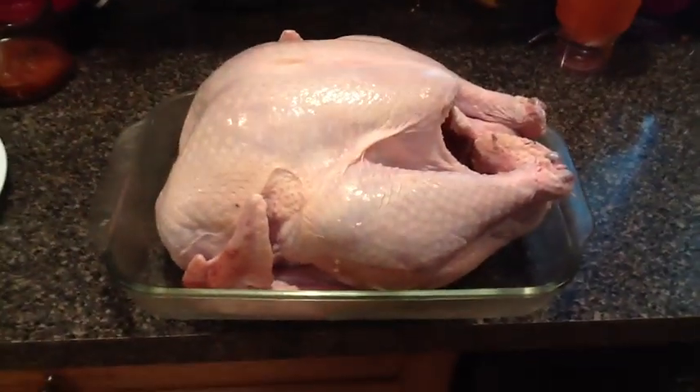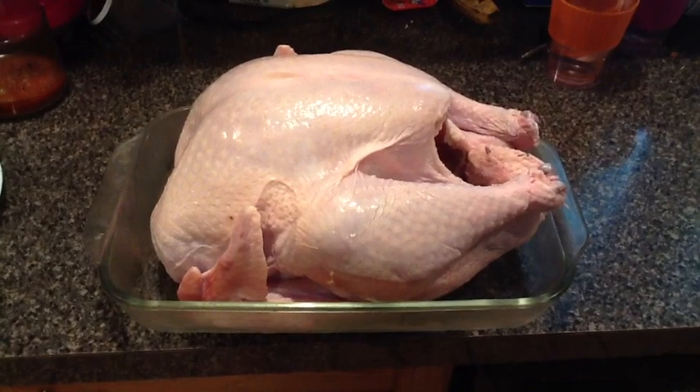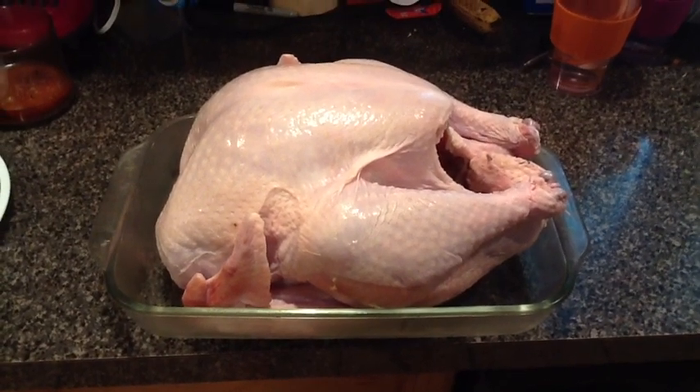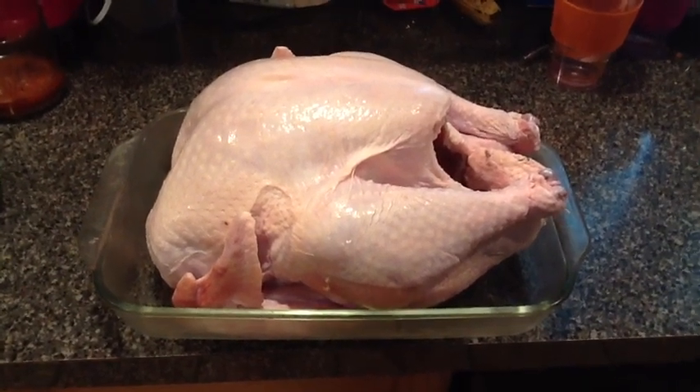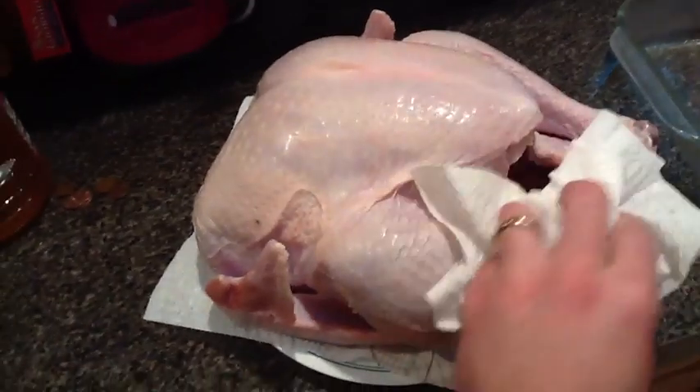This is my 13 and a half pound turkey, which we're getting ready to put into the fryer. Indoor electric fryer by Butterball. See how it turns out. Make sure to pat the turkey dry because we want no liquid, no water on the turkey.